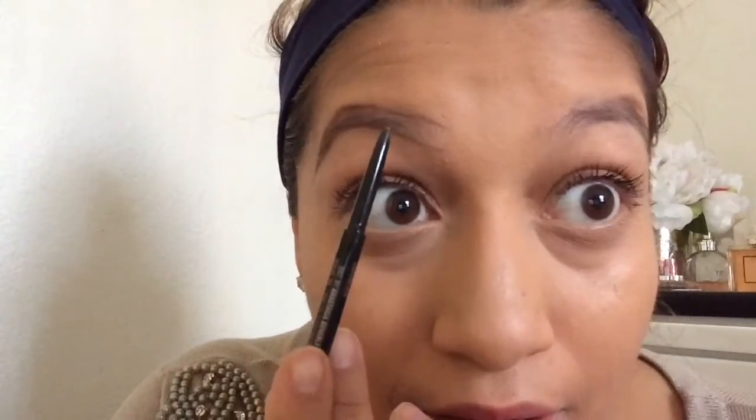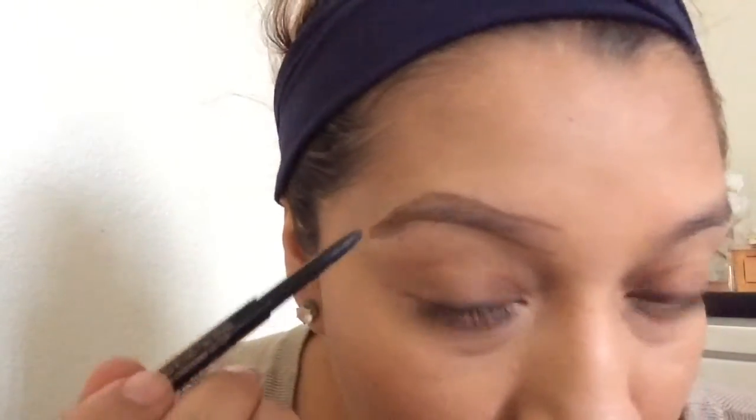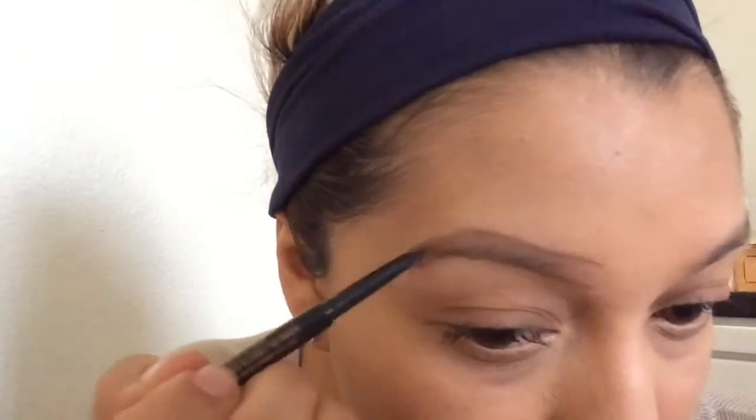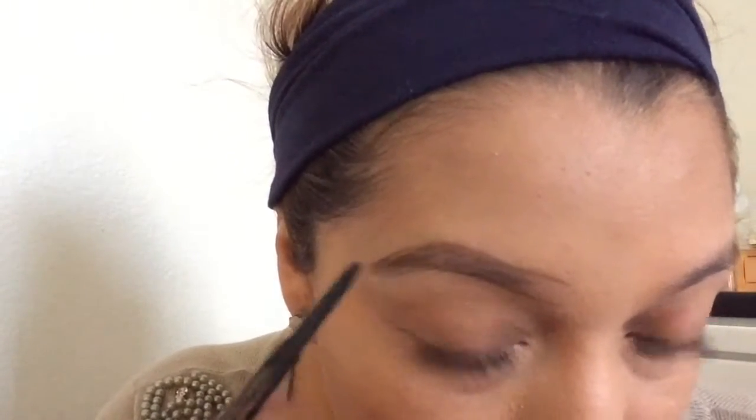Now you are going to go further in the beginning of your brow. I am going to go back and make it even — you want to make sure it is nice and even. You don't want to go out in those streets looking crazy. So you are going to go ahead and fill in the brow, going darker at the end of your brows. Fill them in and make sure there is no blank space.